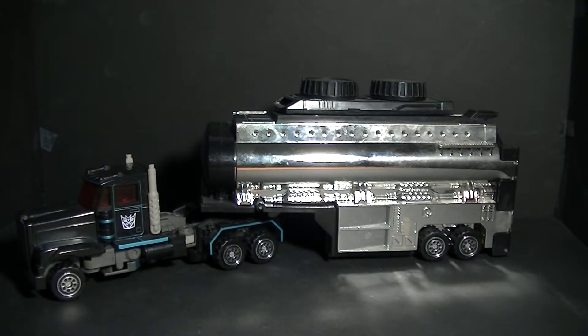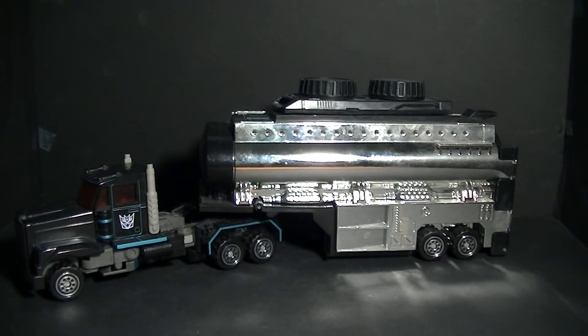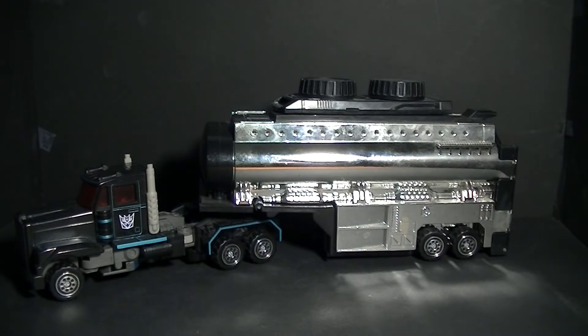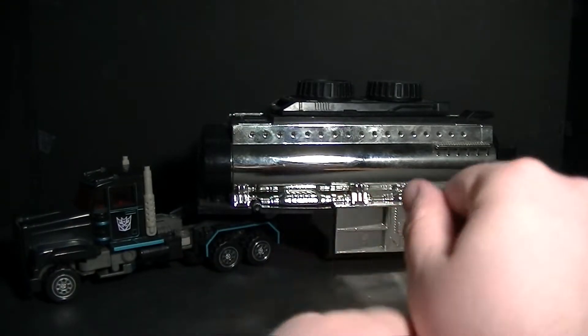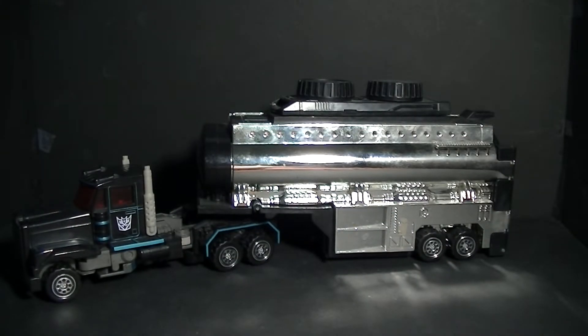Scourge is quite possibly the first ever black repaint of an Optimus Prime to be an evil clone. This is the start of the Nemesis Prime trend, and he is a repaint of the Transformers G2 Laser Optimus Prime figure, which was essentially Optimus Prime as a laser rod with electronics and a light-up sword.